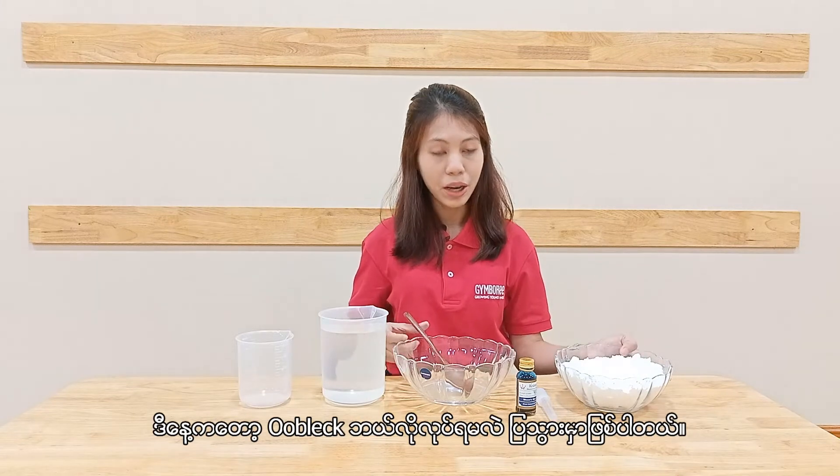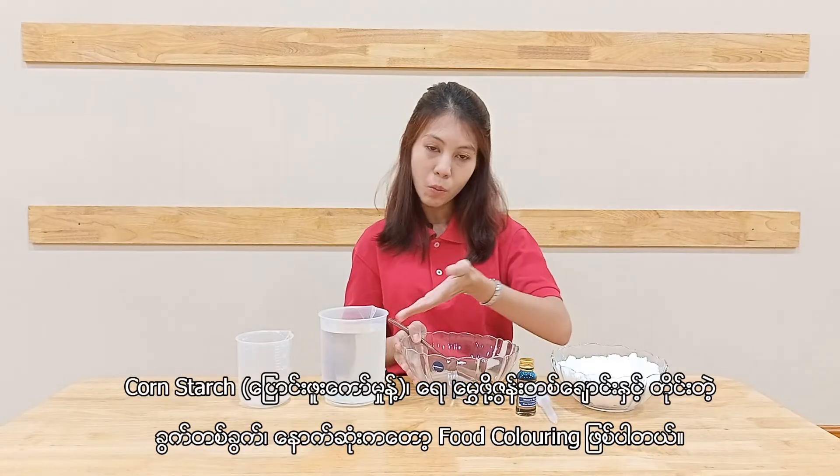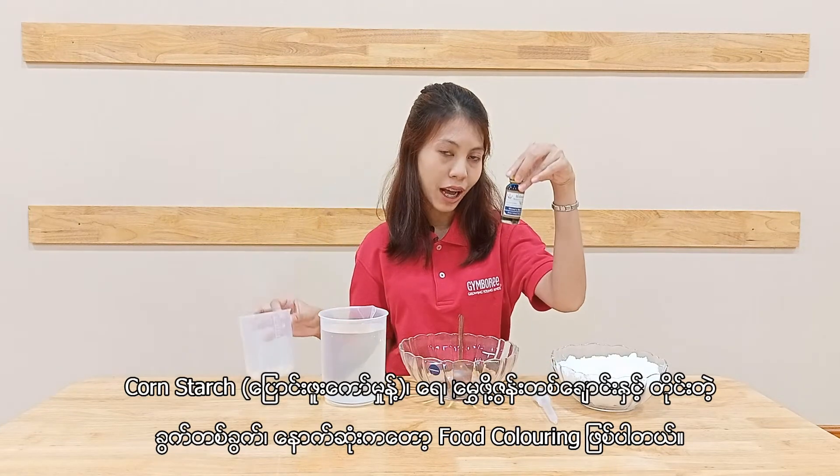So today I'm gonna show you how to make oobleck. All you need is a big bowl, cornstarch, water, a spoon to stir it, a measuring cup, and food coloring.